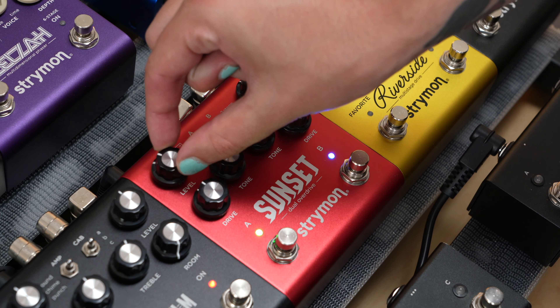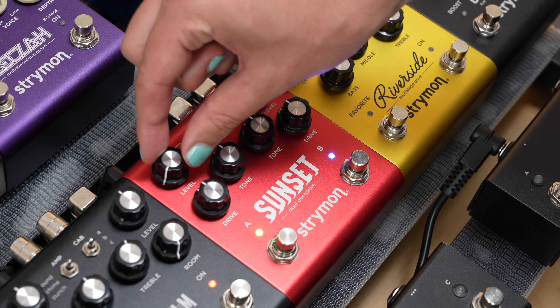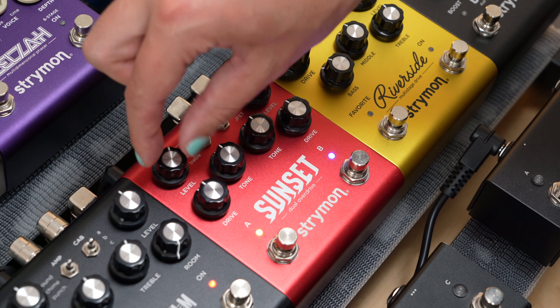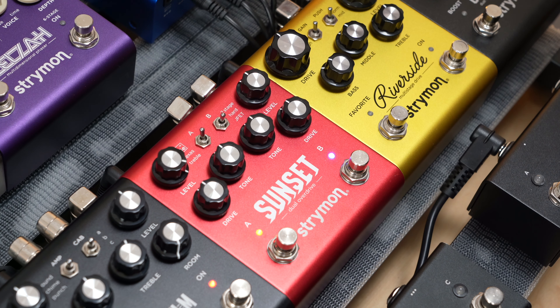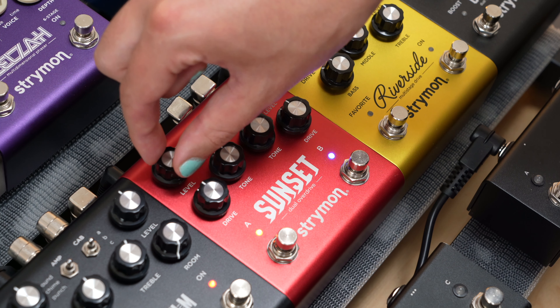Then turn the A side level knob to the desired position. Everything from the left of 12 o'clock will turn the noise gate off. Once you hit 12 o'clock, the noise gate will engage. From here you can gradually adjust the exact level you want, turning it more towards the right to increase the threshold for a more aggressive gating effect. The LED will turn from amber to red to indicate this.